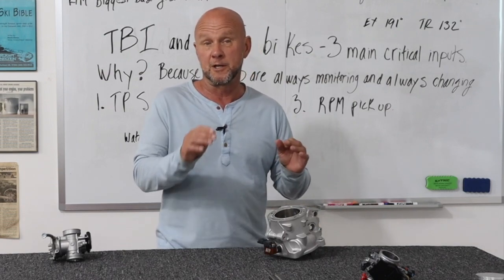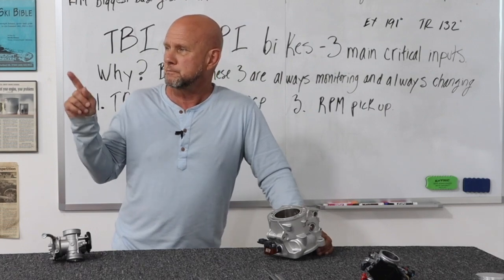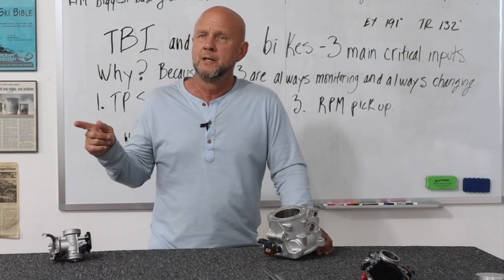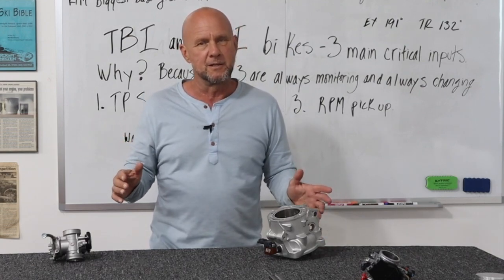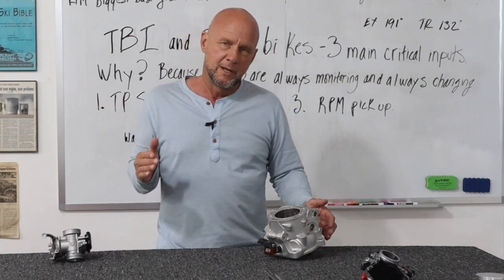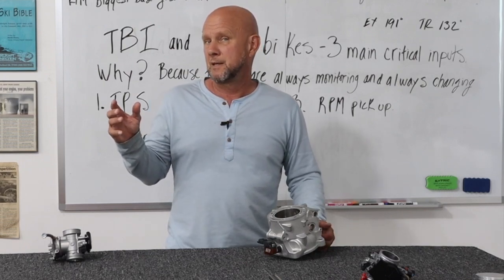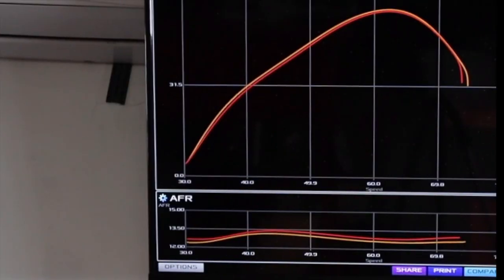You could go to it and it could make it go rich or lean. So I'm going to show you this dyno thing real quick. I was goofing around one day but all of a sudden the power started to change a little bit, but I really hadn't done anything. That's the weird stuff. I was just monkeying around with gas and so forth and doing some things. Hadn't changed anything really. And the bike started to do this. So let's take a look at this.